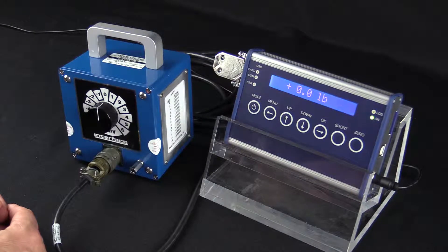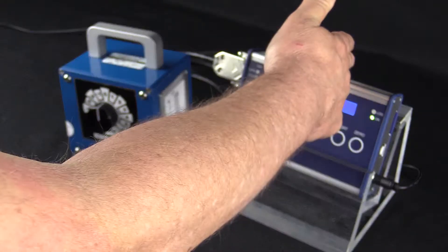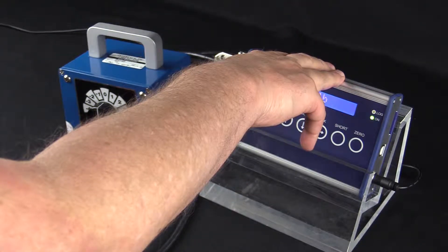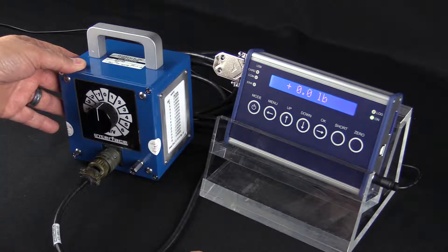We're going to scale our model 9330 indicator. We have with us our model 9330, which is a battery-powered handheld indicator that does data logging. We also have our CX box, which is a transfer standard.